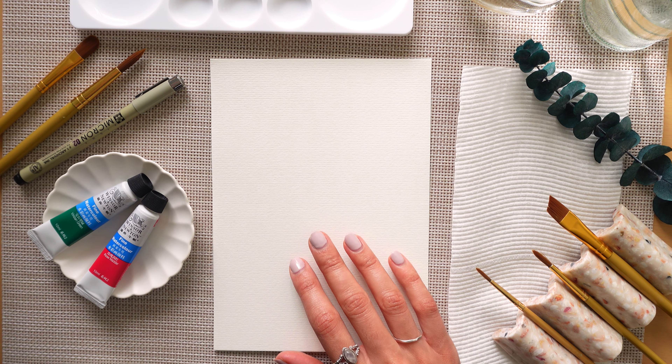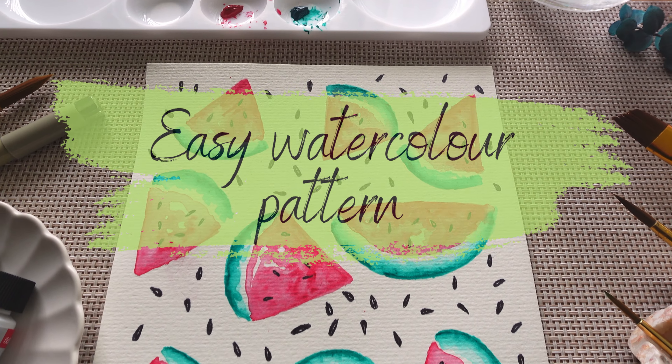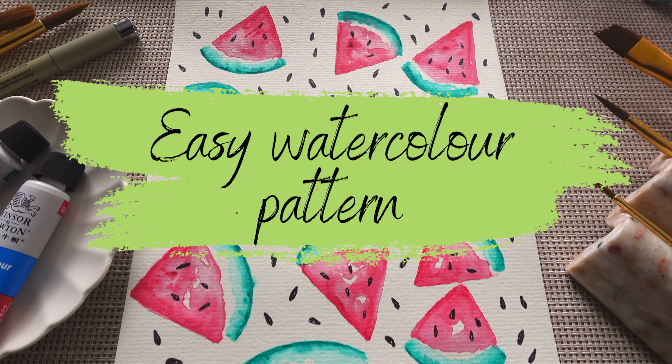Hey friends, I'm Tamara Michael and today we're looking at a really easy watercolor painting.